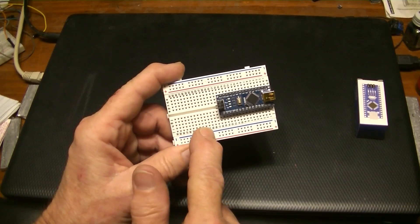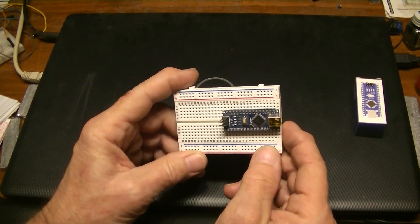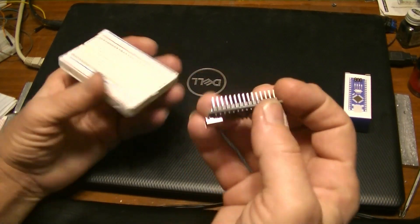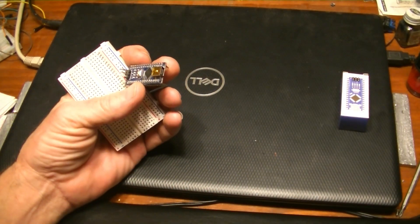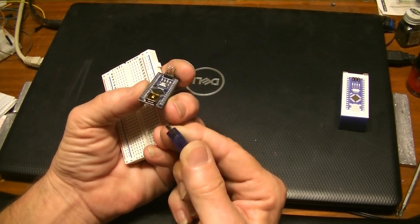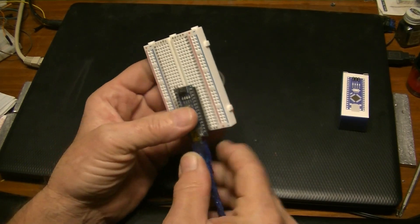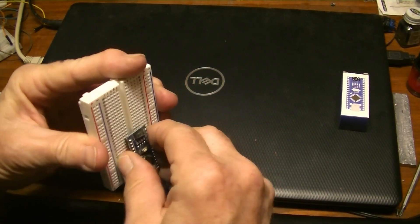I take the Arduino Nano and put it on this small breadboard I bought. I could really cut this in half but it fits right in here with all the pins. You want it lined up on the end because you have to plug into it for programming and later just for power. It fits right in.